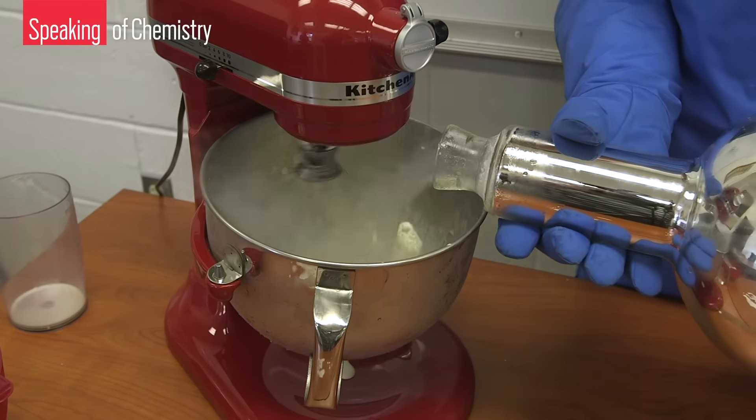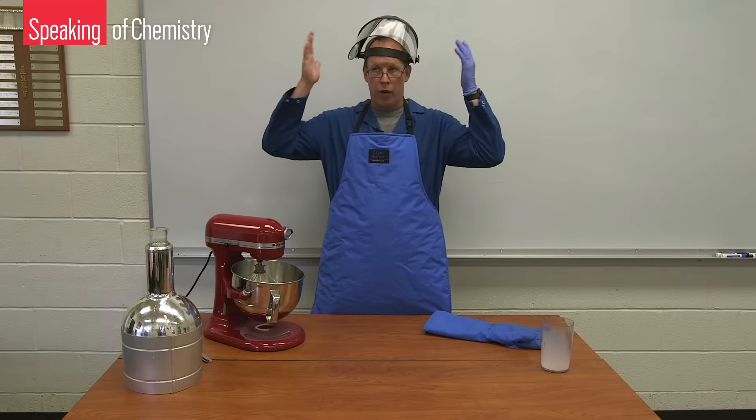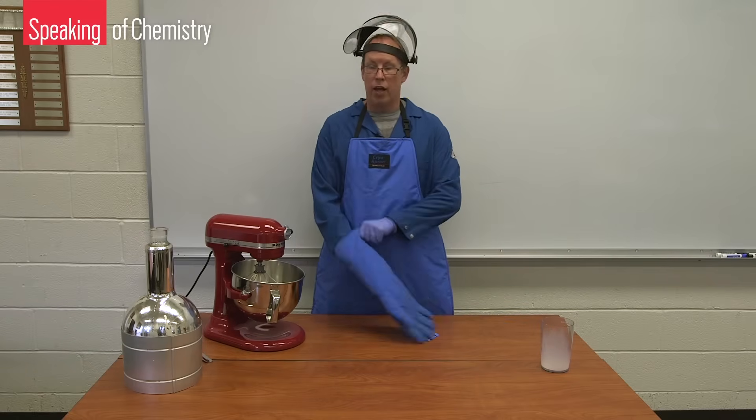After a few moments of churning, Matt slowly pours in liquid nitrogen from the large dewar. He wears a face shield to protect his face and eyes from splashing liquid nitrogen. He also protects his body by wearing an apron, long sleeves, and an insulated glove.